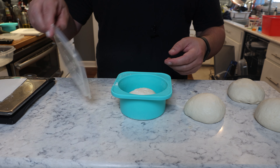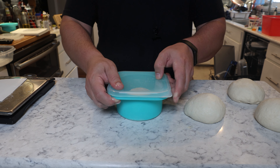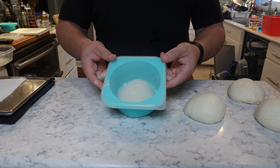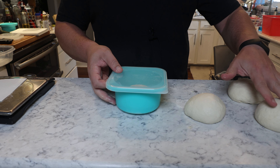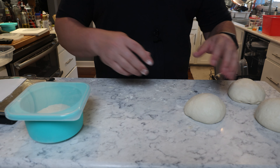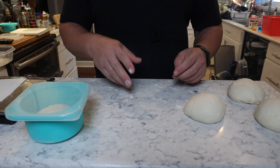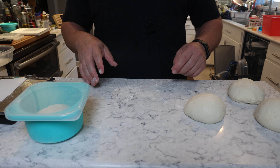Otherwise, you can just put a lid on it and put it in the refrigerator. This one is going to stay out and I'm going to make a pizza for lunch. The other three I'm going to cook tomorrow for dinner — they will benefit from cold proofing in the refrigerator, which gets you a little bit better of a result, in my opinion.